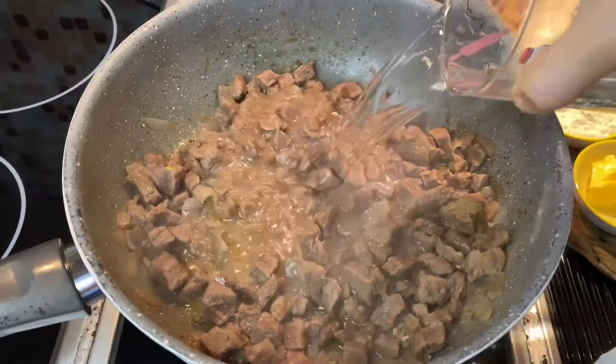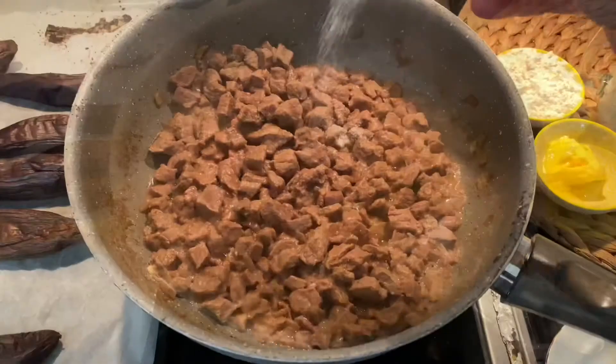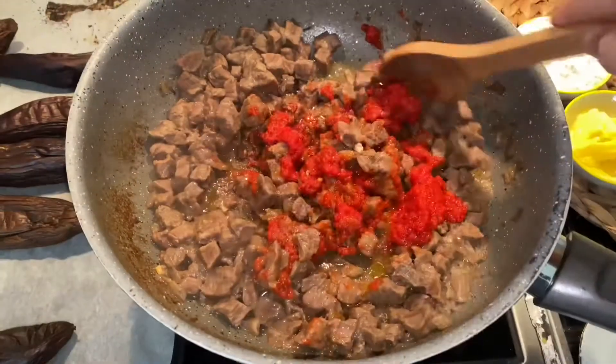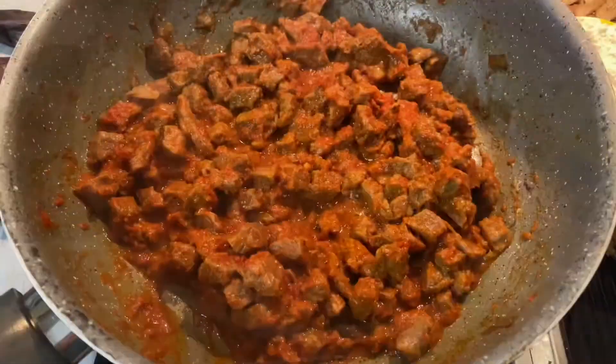Turn down the heat and add 1 glass of hot water. I cooked the meat for nearly an hour. Add some salt and homemade tomato paste and cook 10 minutes more. Now the meat is ready.